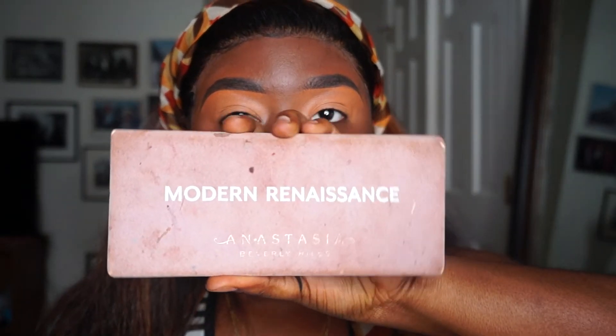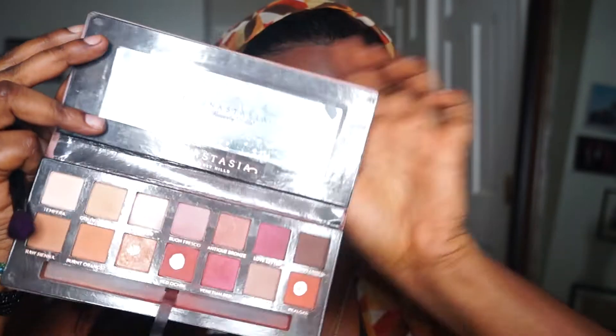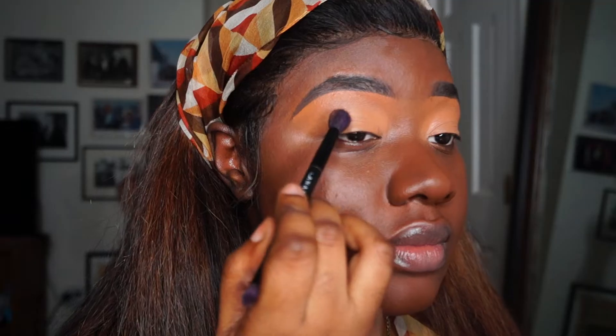For today's look I'm going to be using the Modern Renaissance from Anastasia Beverly Hills, and I'm going to start off with Cypress Umber.